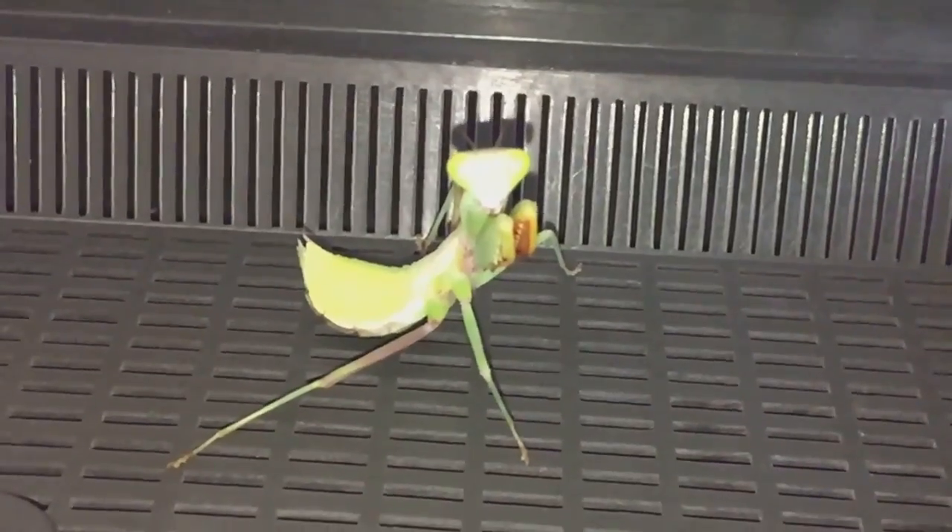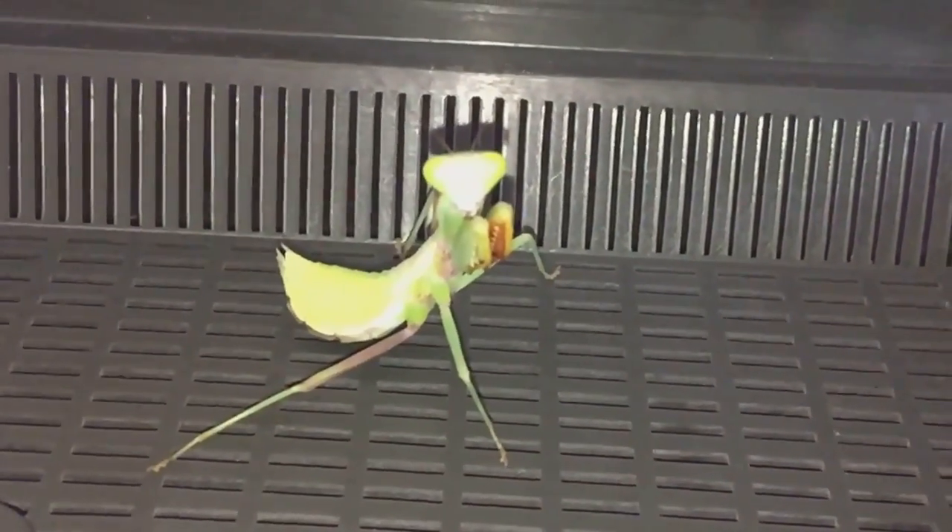I'm going to give her a roach and see if she's hungry, so I'm going to take the lid off and give her a feed. Let's see if she's going to take it.